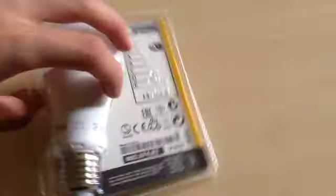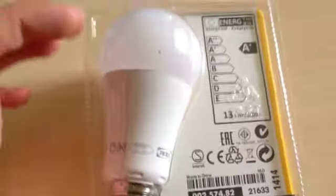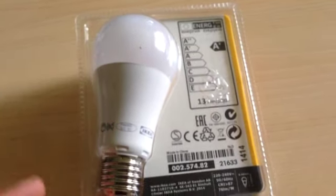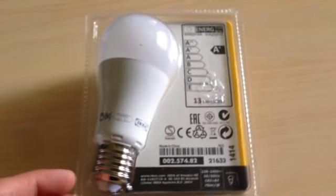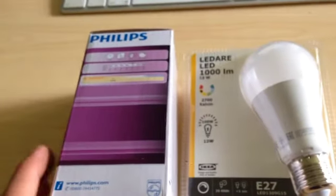Also if you look at the back, you'll see it's got a CRI greater than 87. This means that the light it produces is very similar to what you'd see from a standard incandescent light bulb, which is also a pretty good factor. So it's got really good specs, but it doesn't match up to the Philips.